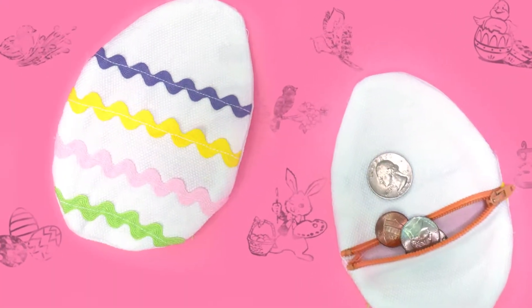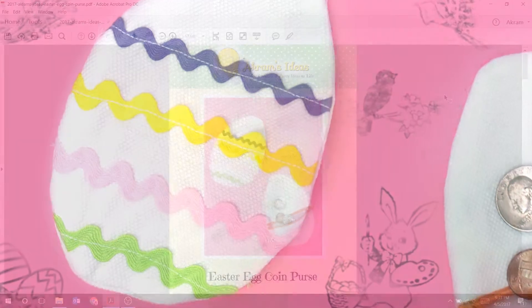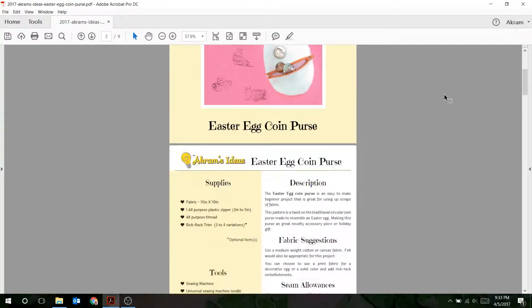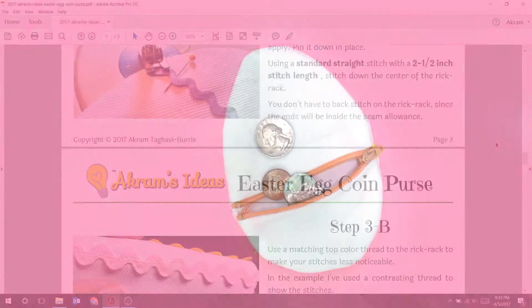Speaking of creative and crazy ideas, I'm introducing the Easter Egg Coin Purse, the first exclusive pattern from Akram's Ideas. This PDF pattern comes with step-by-step instructions on how to make this whimsical egg-shaped coin purse.